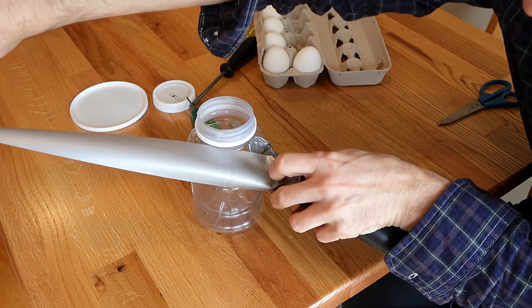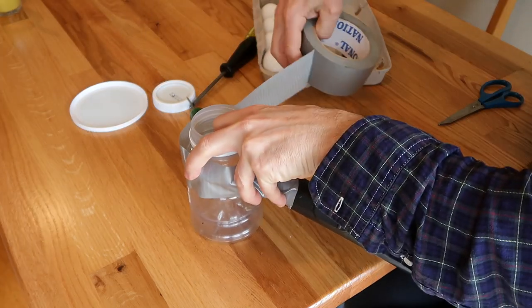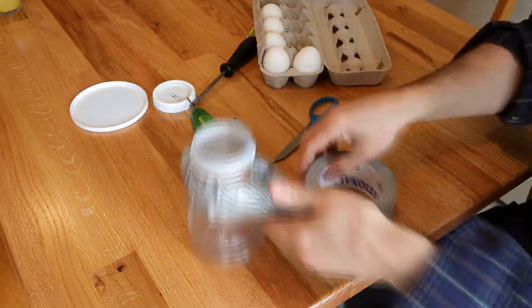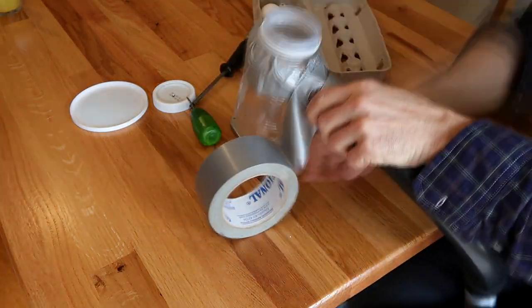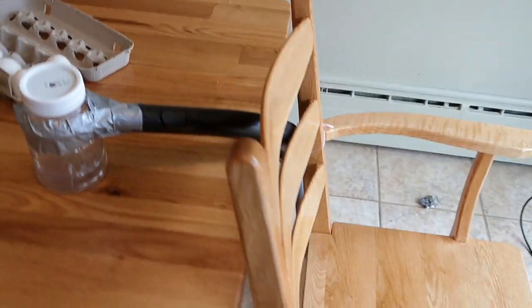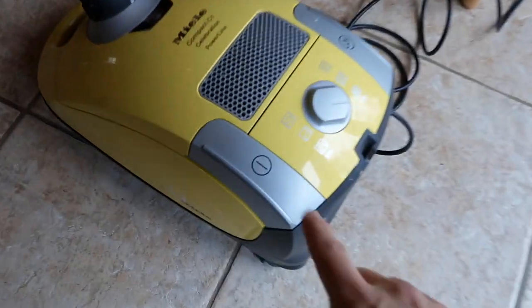The problem is this duct tape doesn't stick too well to the plastic here. So, I'm just gonna need one more wrap around right here just to hold it in place. Got the hose kind of secured with the chair, hooked up to the vacuum cleaner.